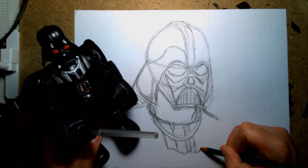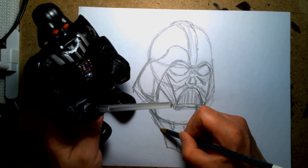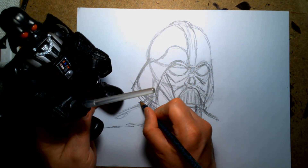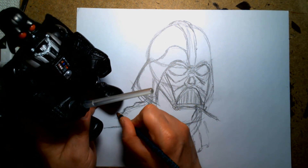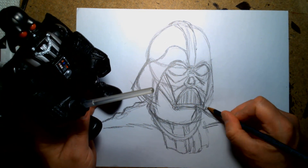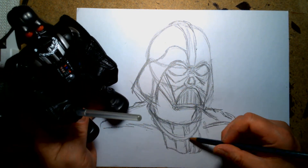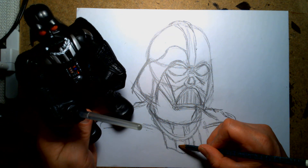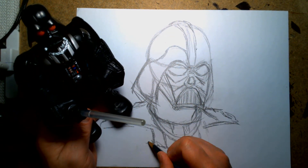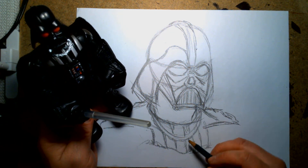So my Vader isn't accurate at all. The constraints of time have prevented me from drawing a more accurate version of the Sith Lord — Lord Vader. Darth Vader. Center... one... black. So two — one, two. I think this is wrong. Center, one, two.